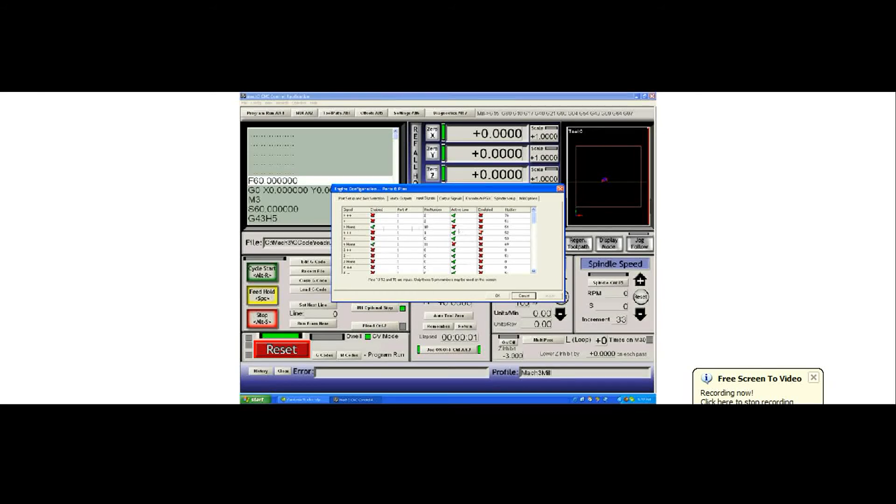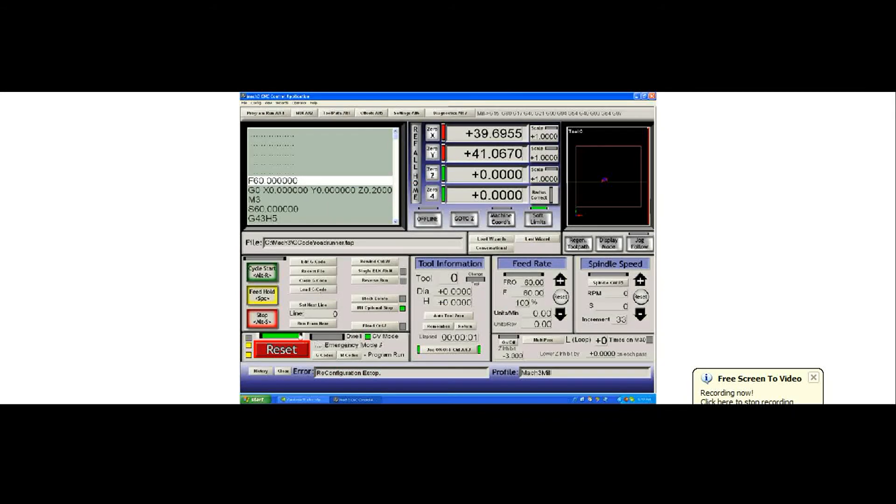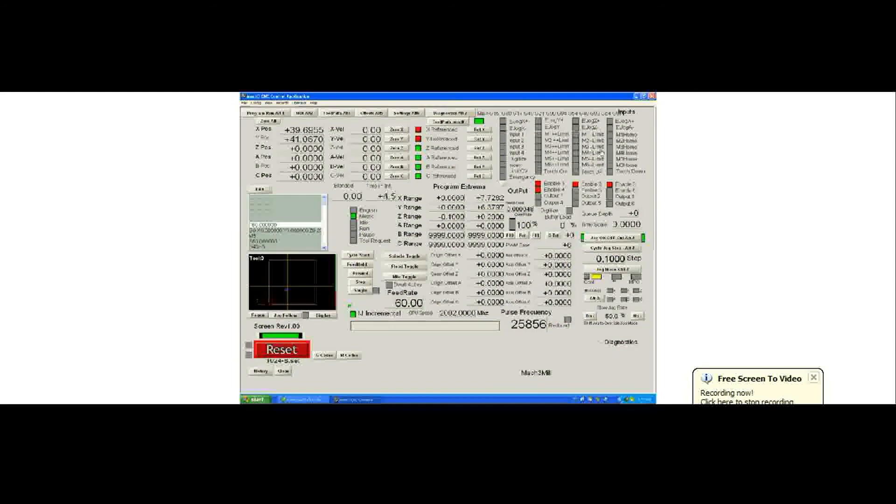Active high is the safest setting for a limit or home switch. We've got them turned on, hit OK, and reset the system. Before doing a reference all, go to your diagnostics page and hit your home switches. Your screen should show none lit until you push a switch — you can see mine just came on when pressed, and goes out when released. Same with the X. Now that we've confirmed the switches work, we're free to try a reference.